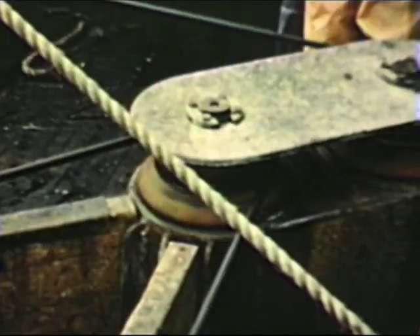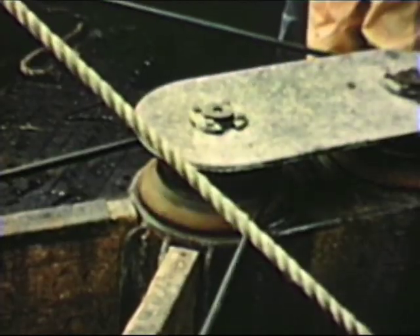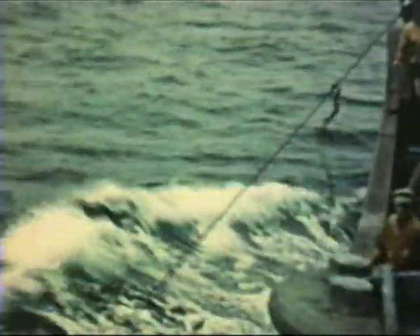Now the doors drop and the trawler steams ahead. Again the messenger hook is thrown over the forward warp and slides down under the water, where it passes over the aft towing warp and brings both towing warps together.